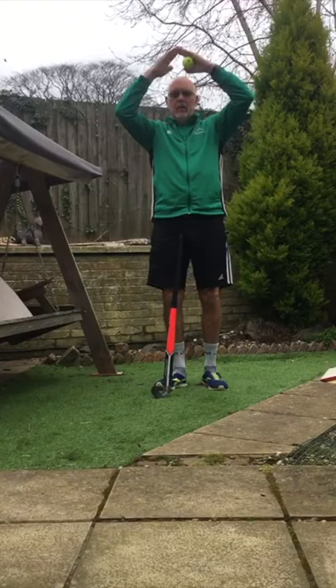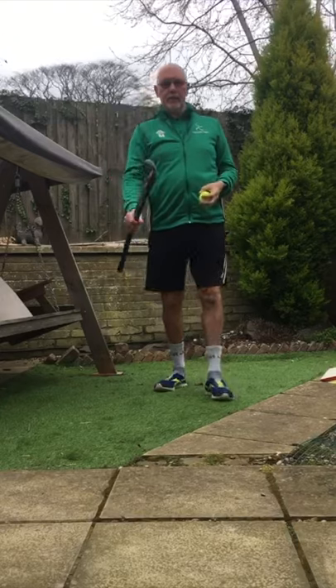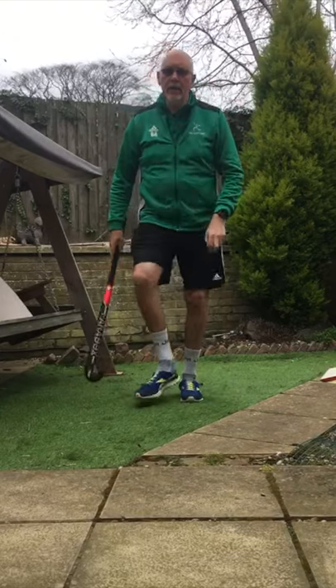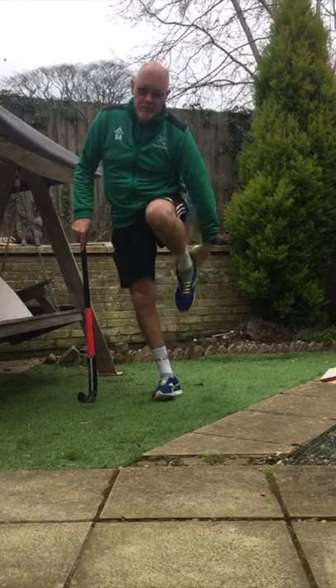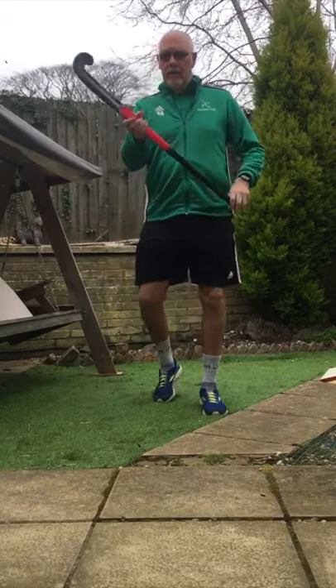Hi, I'm Ant and I'm a pace setter at home. Today we're going to do some hockey skills. The first thing we're going to do is some dribbling skills, but we need to be able to hold the hockey stick properly.